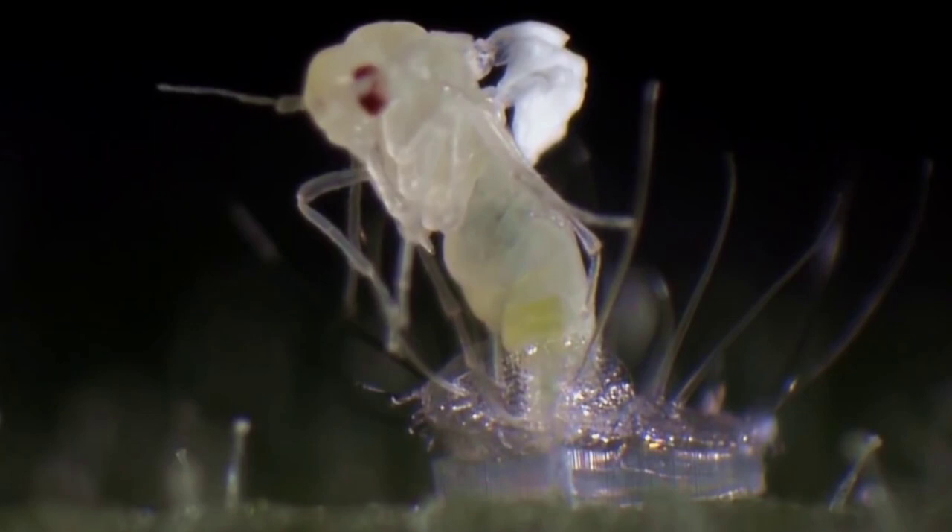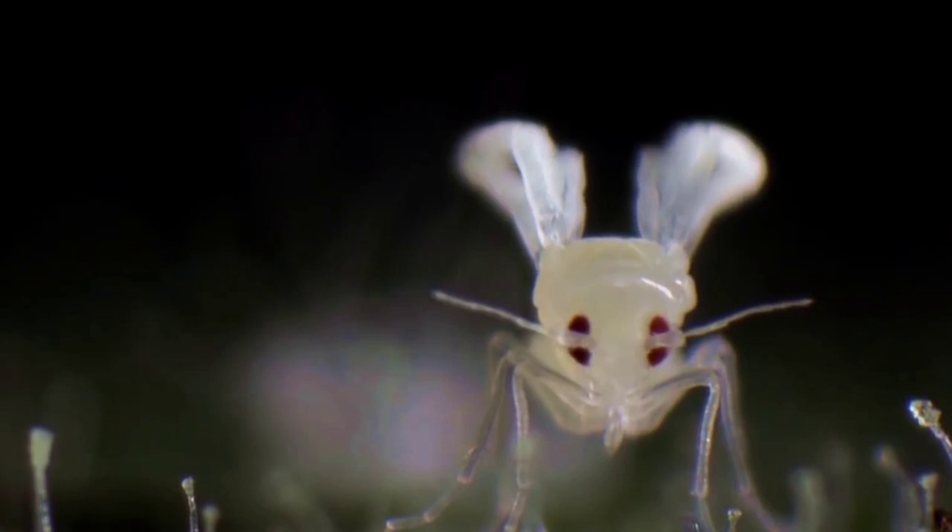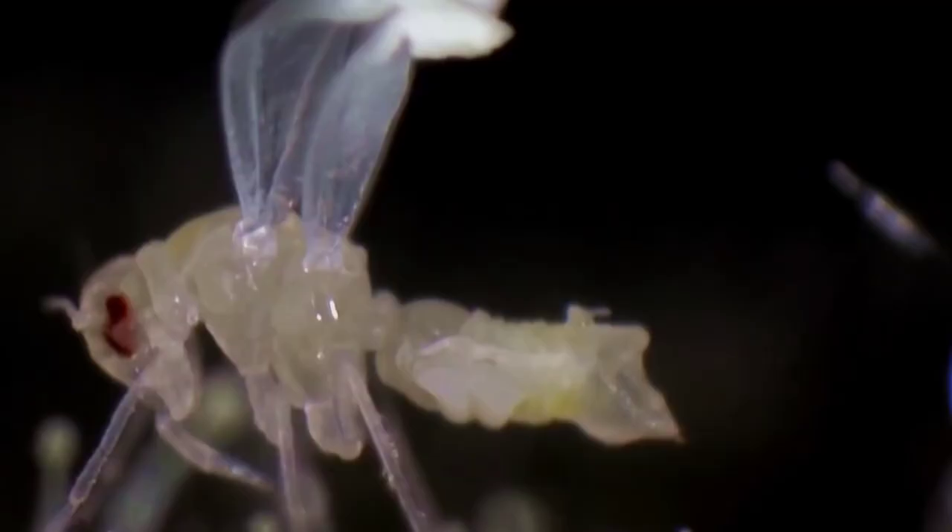Organic neem oil can be sprayed on vegetables, fruit trees, and flowers to kill eggs, larvae, and adults. Mix 1 ounce per gallon of water and spray all leaf surfaces, including the undersides of leaves, until completely wet.